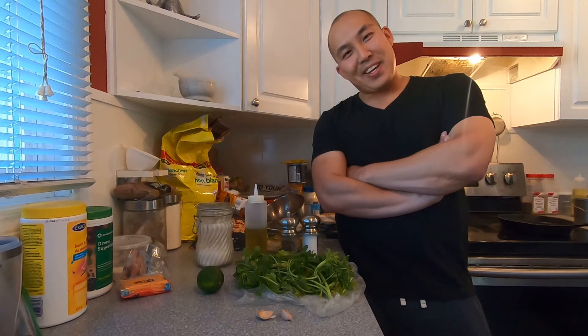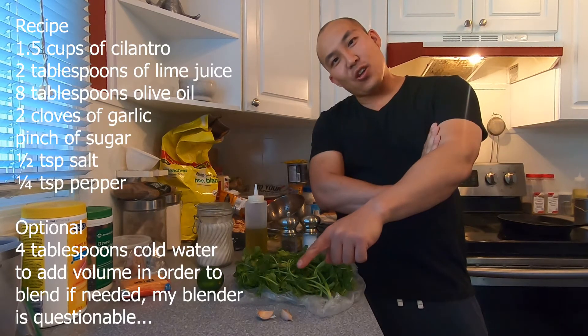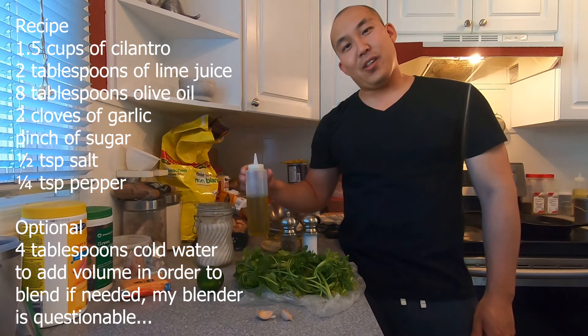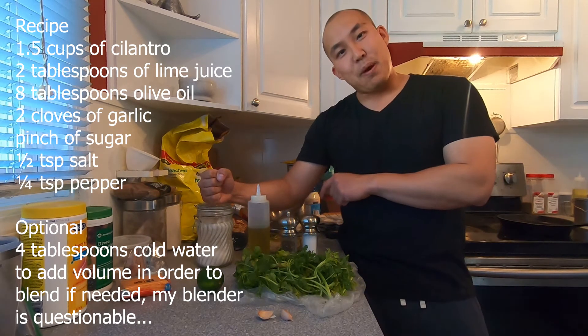Today we're gonna make cilantro vinaigrette. What you're gonna need here first: garlic, cilantro, some lime juice, olive oil, sugar, salt and pepper.